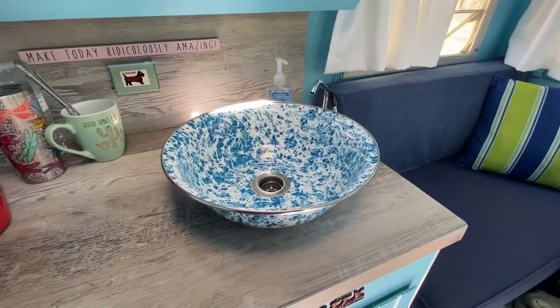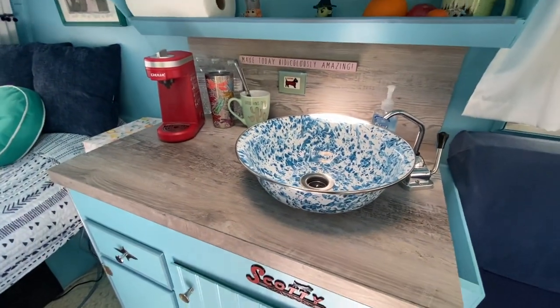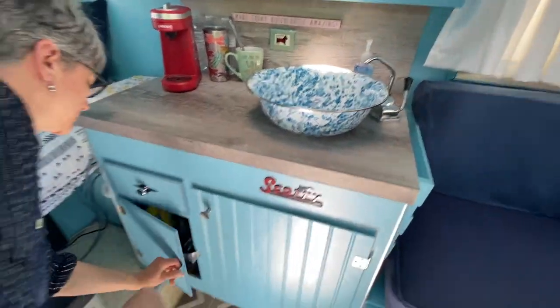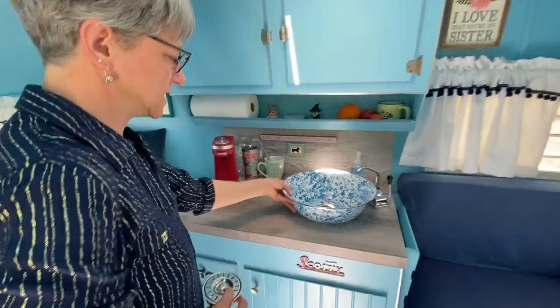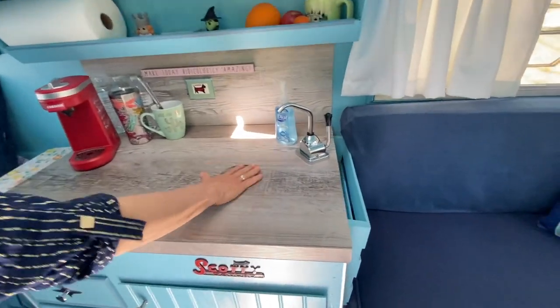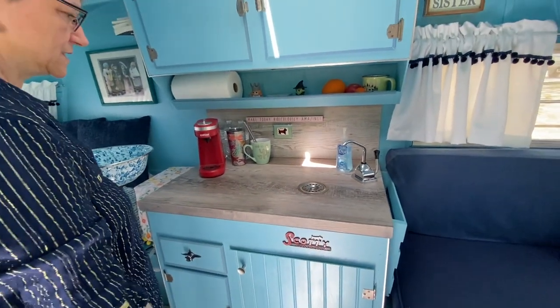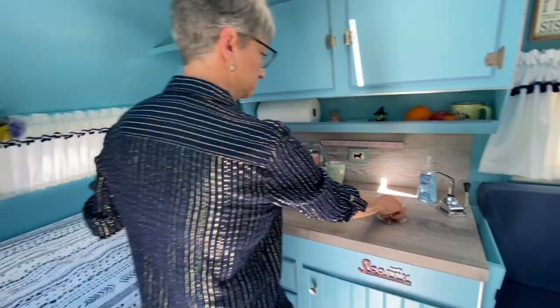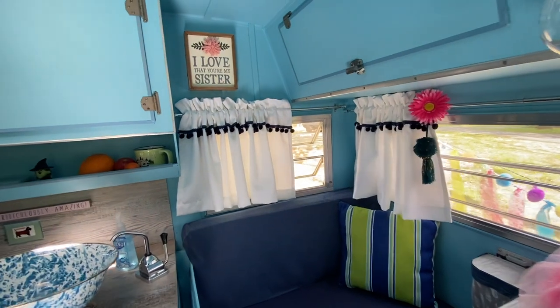It has a hand pump sink. The basin can be removed when you need a little more counter space — you set it aside and now you have usable counter space, which makes it a lot more practical.